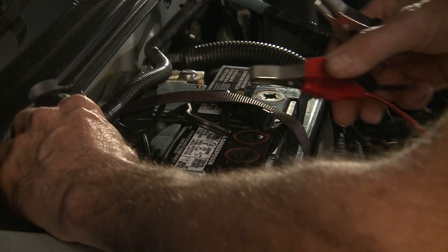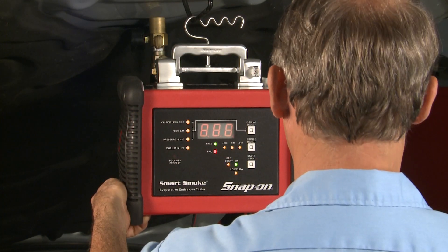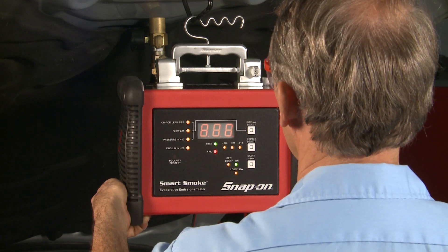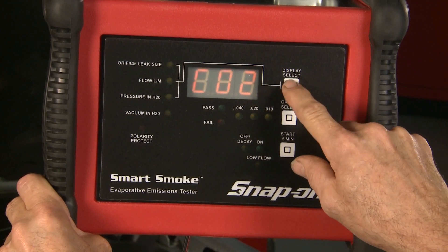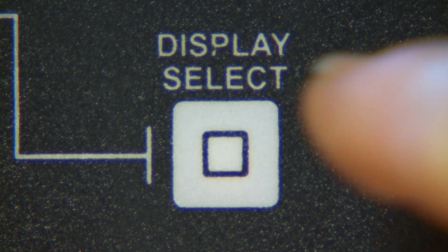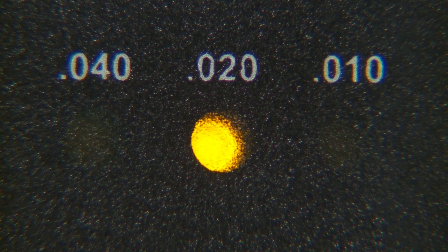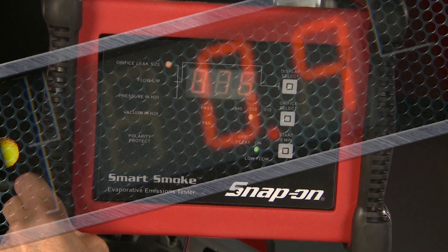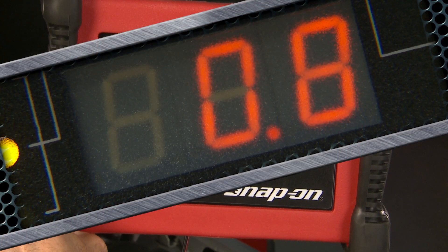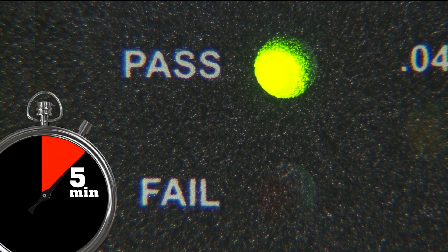Now insert the Smart Smoke supply hose and connect the battery leads. The Smart Smoke immediately powers up. There's no power-on switch — the display defaults to shop air, but you can choose from nitrogen or CO2 by pressing the display select button. The unit defaults to 20 thousandths orifice leak size. With one push of the start button, the machine self-calibrates, smokes, and tests. Within five minutes, you'll know if the system passes or fails.